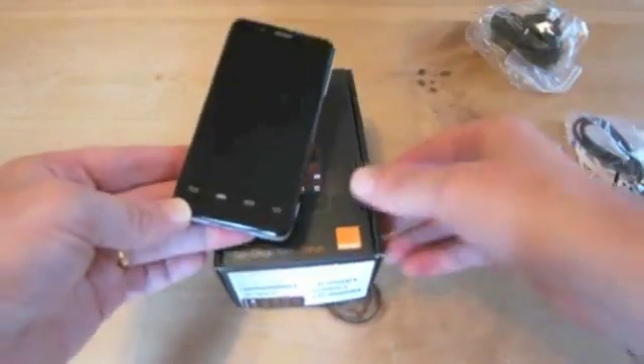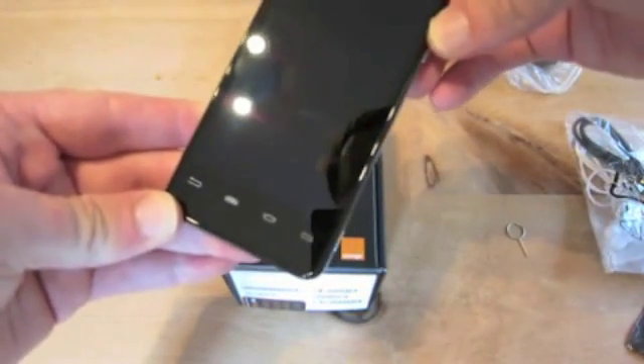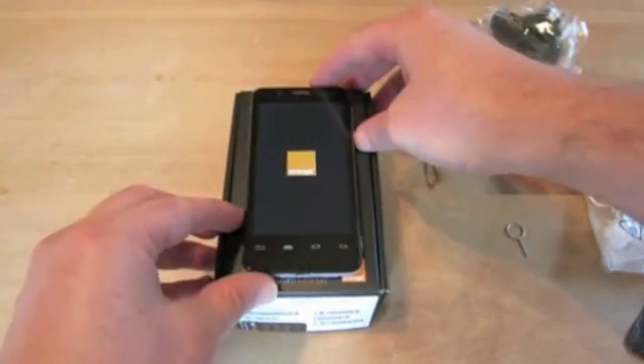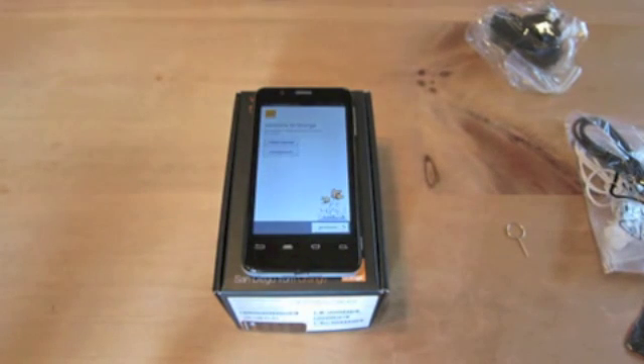Let's power this on — this is the first boot, so it'll give us a clue of how long it takes. There's a big Intel logo on screen. This is running Android 2.3 Gingerbread, with an Ice Cream Sandwich update coming later. And we're already up. The first boot does extra setup tasks that make it slower than later boots, but that was still a pretty speedy boot.